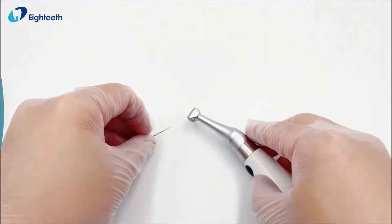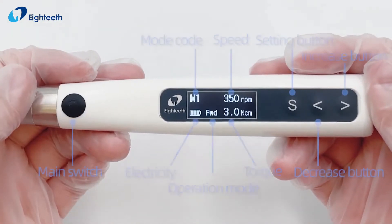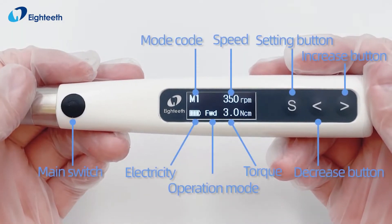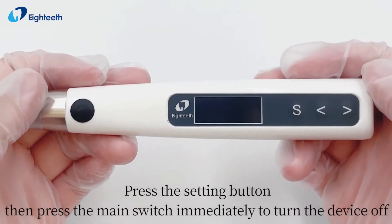Hold the back button to remove the endo file. Press the main switch to turn on the device. Press the setting button, then press the main switch immediately to turn the device off.